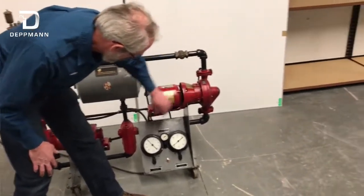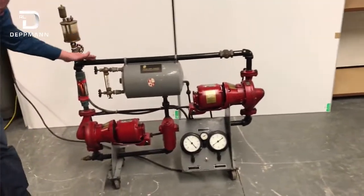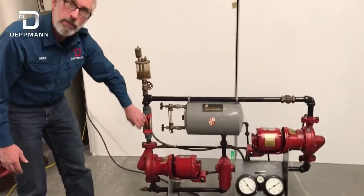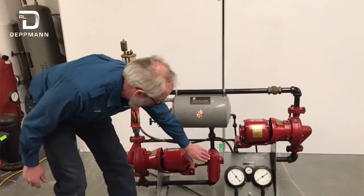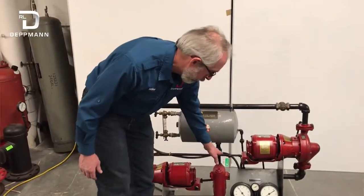Over here we have a pump which is pumping away from it, through the system, through this flow meter which we are not using for this demonstration. Through the pump, the rest of the system, back into the air separator — our point of no pressure change.